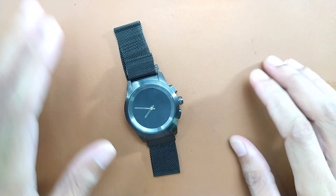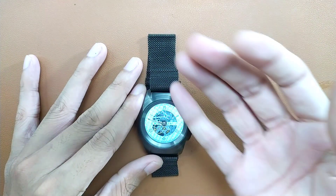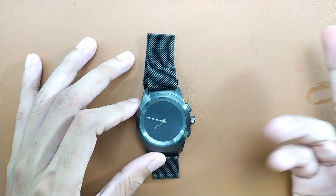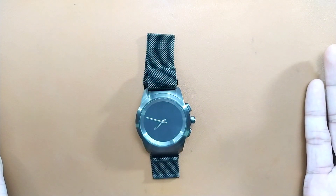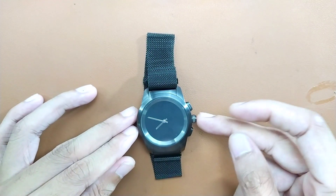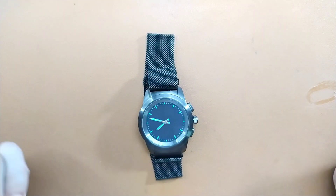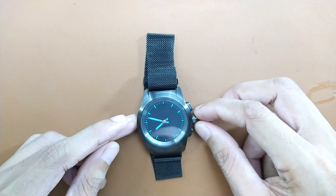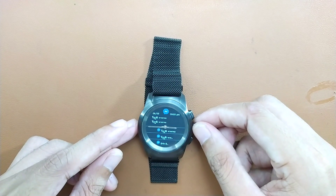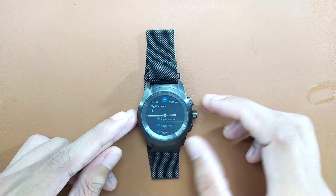Coming to the display — if you press this button it will show you the home screen and whatever watch face you have set. Press again and it turns off the screen. If you press the middle button, which has the crown, it will illuminate the physical crown so you can see it at night. If you spin the crown while on the home screen, you can see your messages and notifications. When you're in a message, the crown automatically positions itself in the middle.